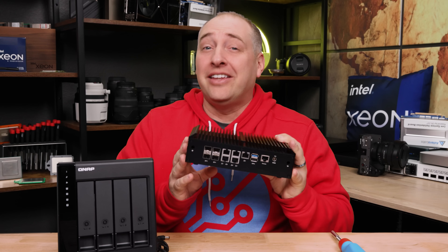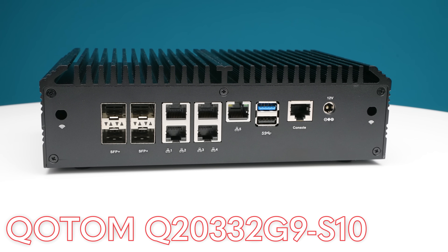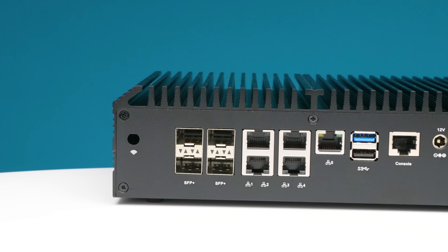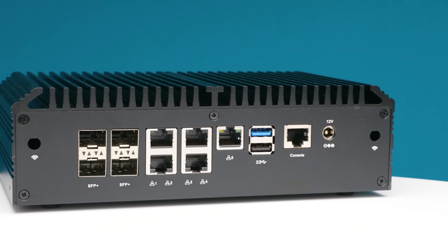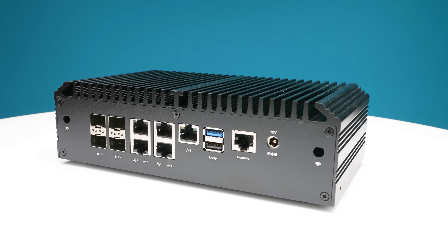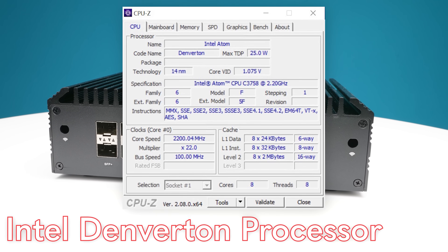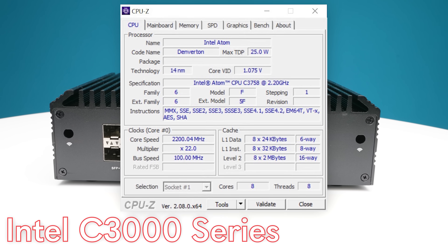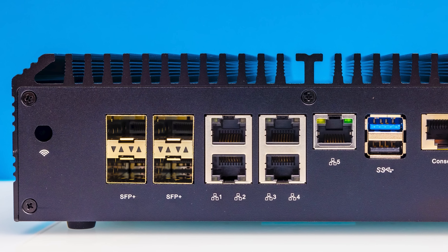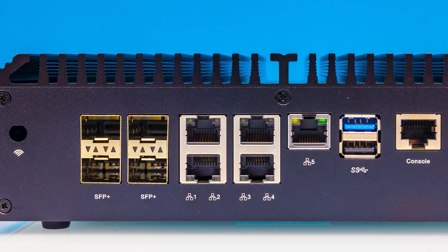This is Patrick from STH and this is the Quotum Q2033 2G9-S10. While that might be a crazy name, some people are going to think this is by far the best home lab knob they've ever seen. Instead of using a consumer-grade chip — whether it's an Intel Core, AMD Ryzen, or some of the lower-end Alder Lake N processors — this uses an Intel Denverton processor, which is the Intel Atom C3000 series. The eight-core processor inside has things like built-in SFP+ 10-gig networking, and was really designed for the 10-gig generation firewall appliance era.